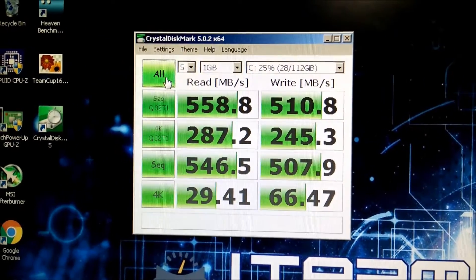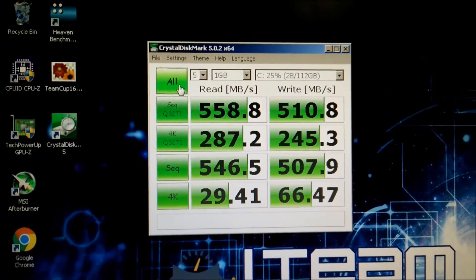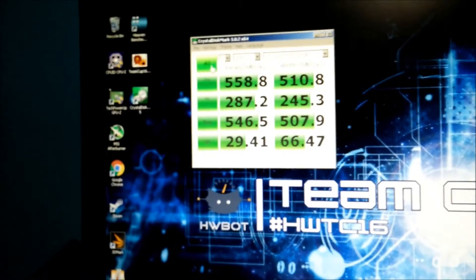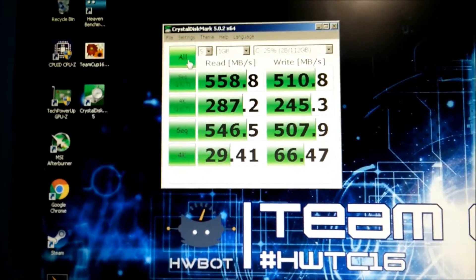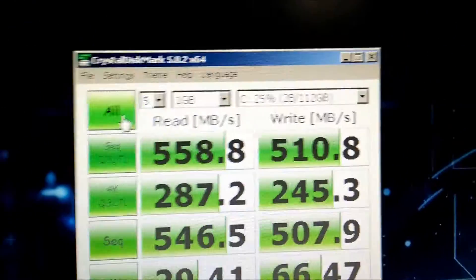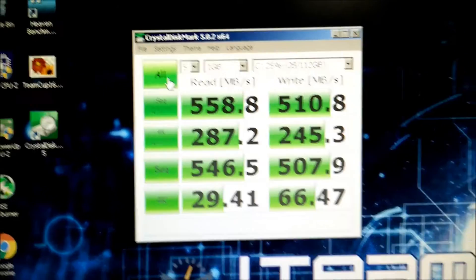This is the performance I've just got right now — as you can see, no other drives are plugged in, just that one drive — 558.8 and 510 read and write. If you compare that to the old scores we got, which was 565 and 512, it's barely gone down at all. I've got 28 gigabytes of data on here, which is only about 25 percent full.